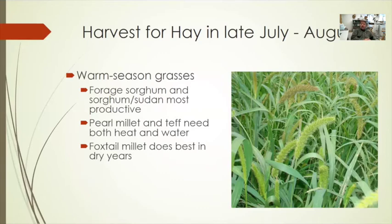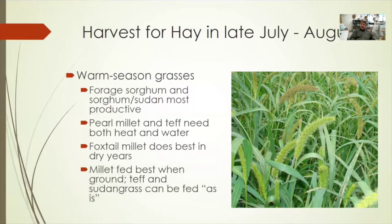Foxtail millet is probably the most common warm season grass used in haying scenarios. It performs well in dry years and is more of a fertility scavenger, so fertility inputs tend to be lower. Siberian foxtail millet is more commonly used in the western Dakotas and eastern Montana, while German millet — the higher-producing of the two — is more productive in the central Dakotas east toward Minnesota, though it requires more moisture. Millets tend to be higher in lignin and coarser, so they almost always perform best when ground in a TMR ration. Sudangrass and teff grass are your best options for as-fed bale feeding scenarios.